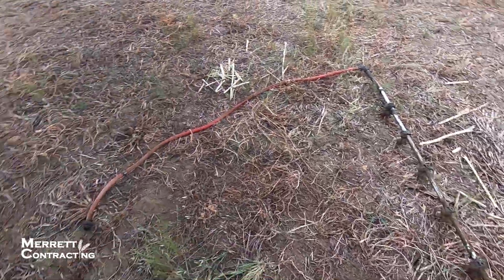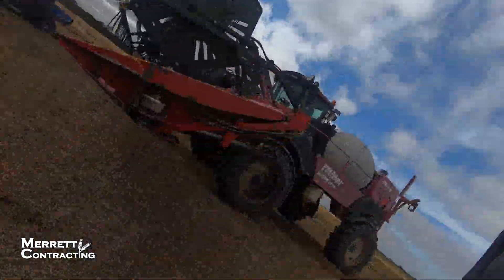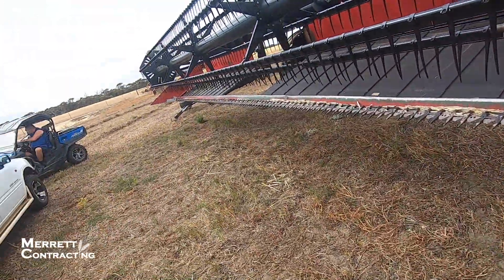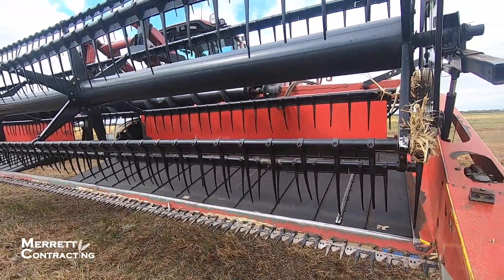There we go, got it out. We've taken the rotor shears off the ends, I've turned the top auger off so it won't be spinning, spray bars are off, and I think we're about ready to have a go.